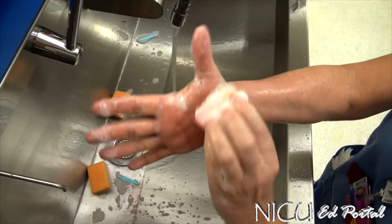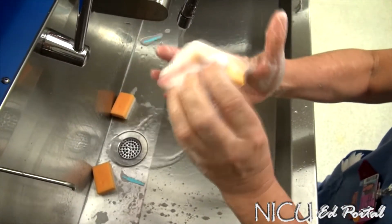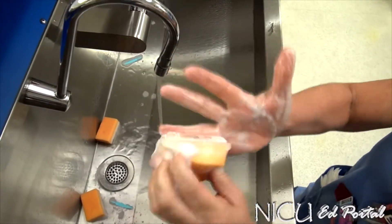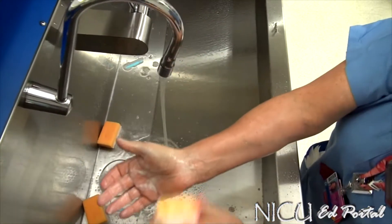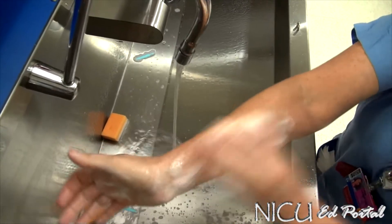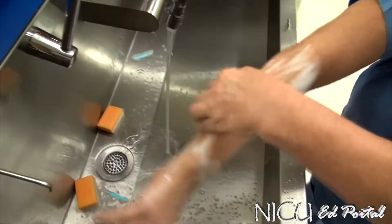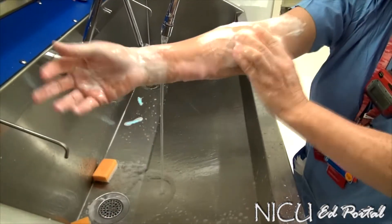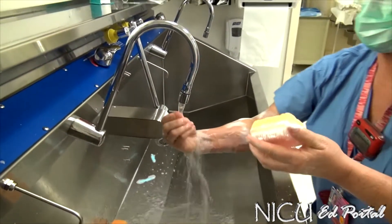Turn over and do the front side — the palm of your hand — same thing, five strokes each plane. Then you can moisten it and switch to the foam side of the brush. Scrub each plane about five strokes all the way over. The last part covers from two inches above the elbow down.